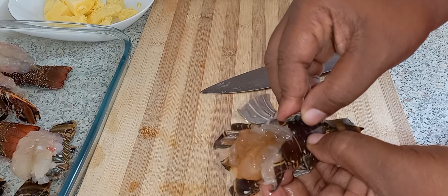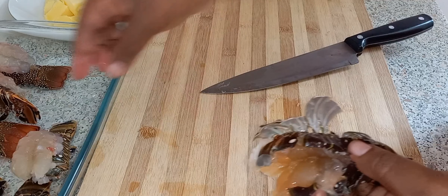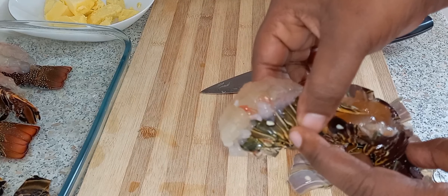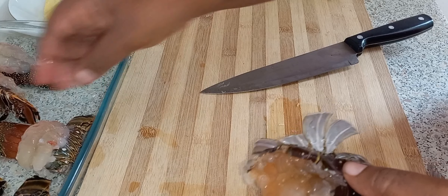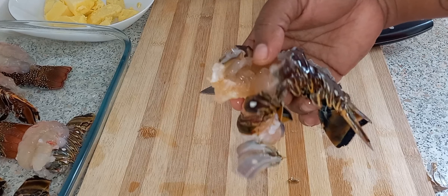I'm just going to take off the shell on it because it's too soft. It's not like this one — as you can see, that shell is harder, it's tough. I'm just going to leave it like so.